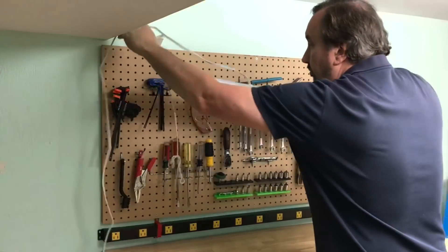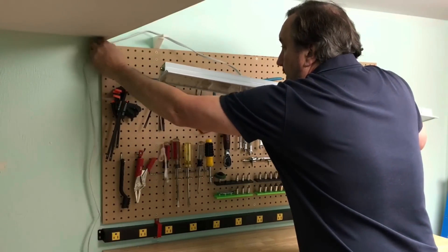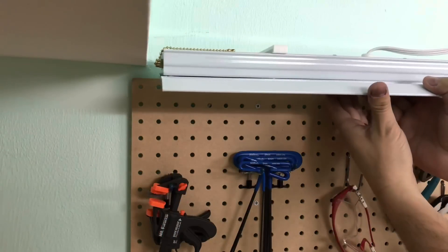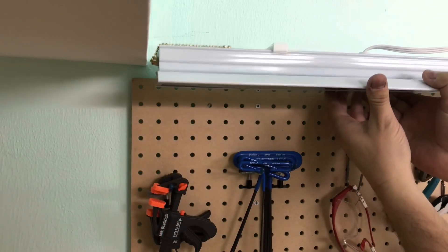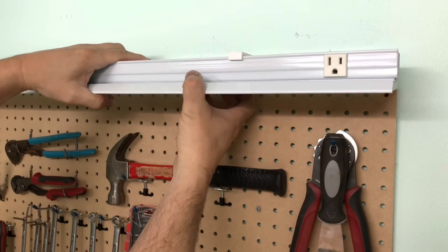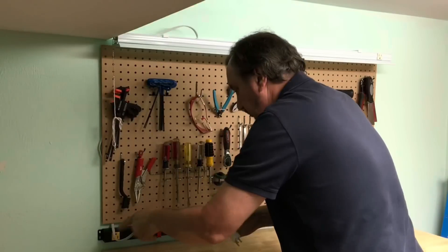I made sure to wrap the cord around the bracket and then behind the pegboard, and now the moment of truth — will this thing actually snap in place? Snap one — it fit really good. Snap two — snapped in place and this thing is holding really well.